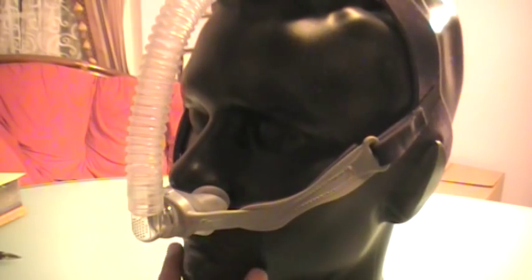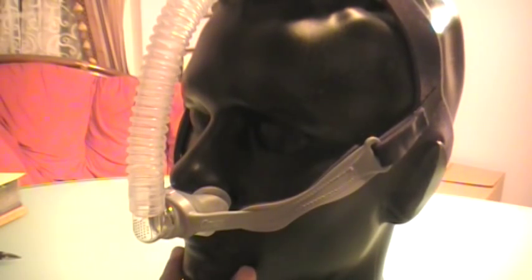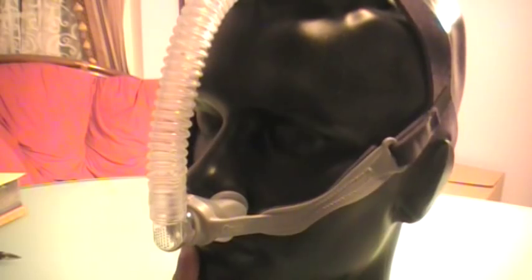The only problem is if you're suffering from allergies during allergy season or just a head cold temporarily, you cannot use this type of mask. You would need to use a full face mask.